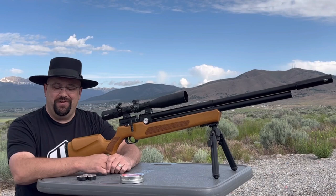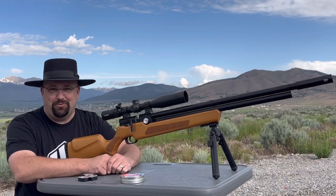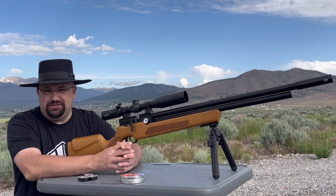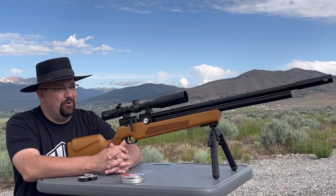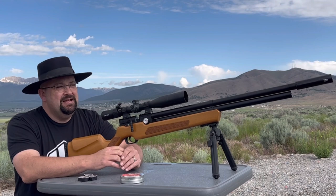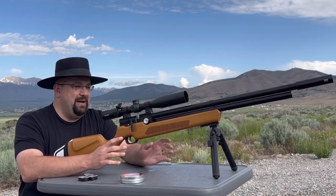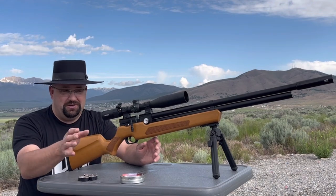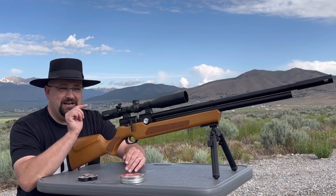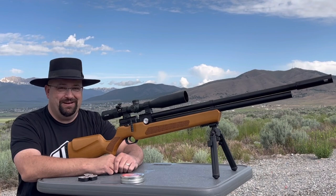Now we've got the gun full of air and magazines full of pellets — I loaded up three magazines, just one on camera. Down range at 50 yards I've got a little three-inch square steel target spray painted orange, with another slightly larger steel target hanging behind it to help see the orange. We'll see how the Avenger does at 50 yards. For this first magazine of shots, I'll let you watch from this position so you can see the operation of the gun, and then I want to shoot a magazine with you looking down the scope.